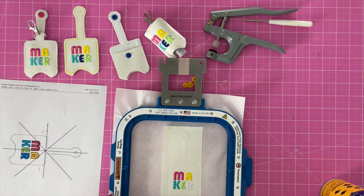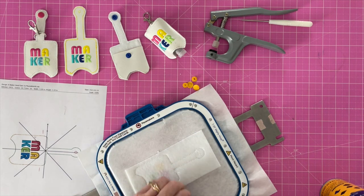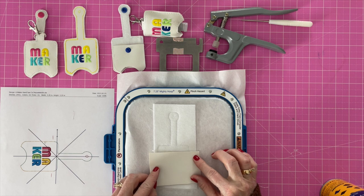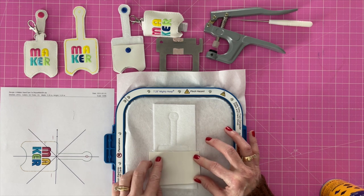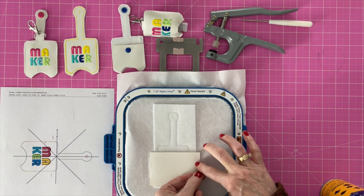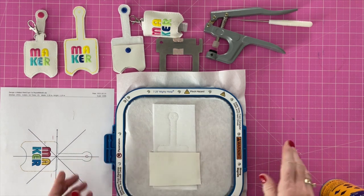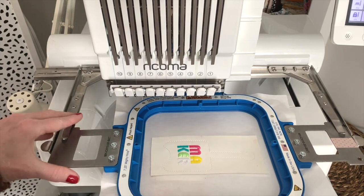Here it is removed from the machine. I'm just going to trim off any tails and flip it over. Those last two stitches — one right there and one right there — that's my pocket placement. All I want to do is line up my pocket with those two edges and make sure the entire bottom of the pouch is covered. Then I'm going to tape it into place. We've got that taped into place. Make sure the fabric we just taped stays in place. We're putting the hoop back on.